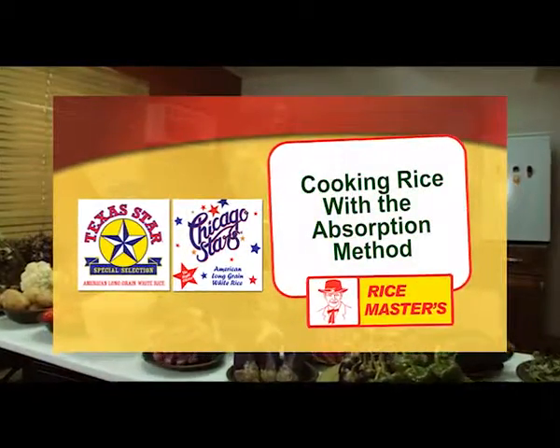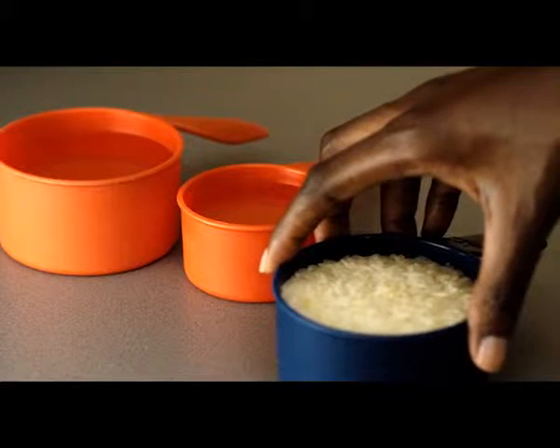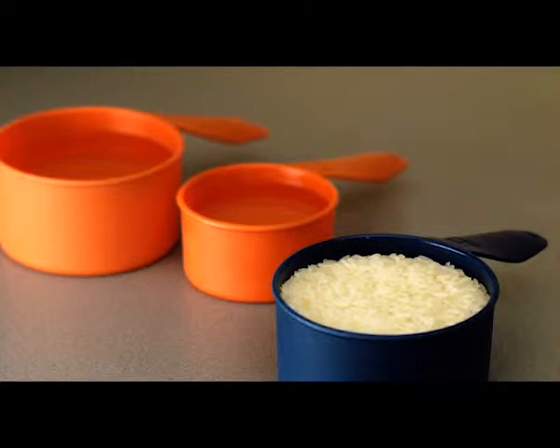How to cook rice with the absorption method: use 1½ to 1¾ cups of water per cup of long grain white rice.